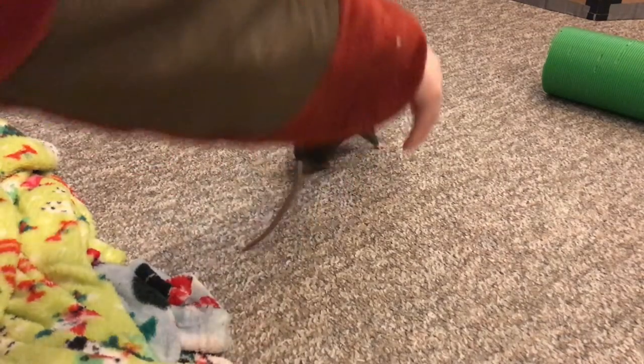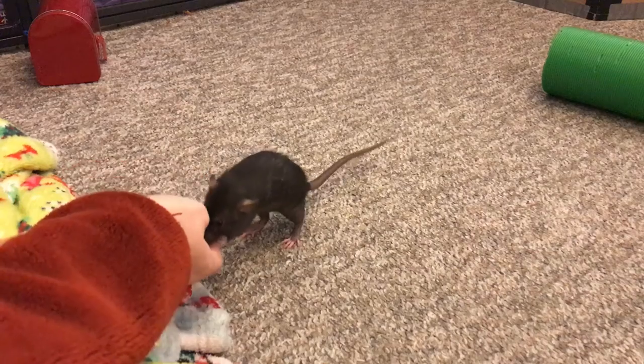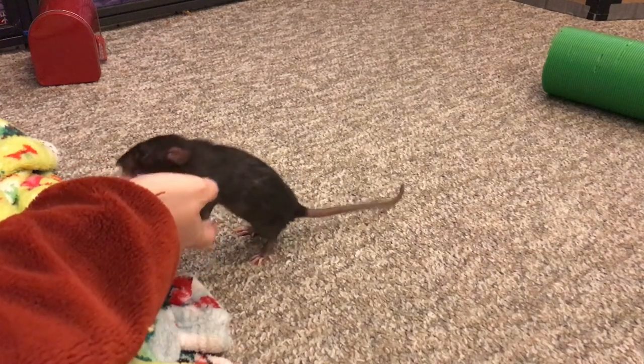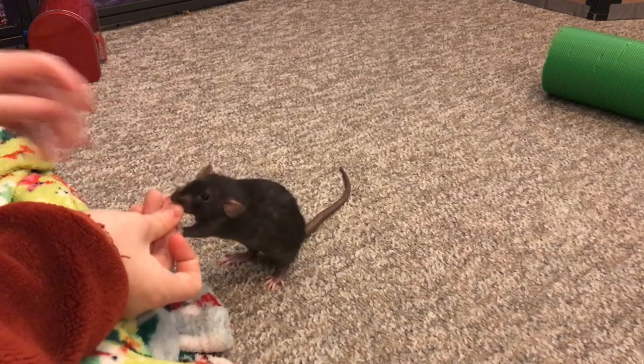That's pretty much all I wanted to talk about here. Hopefully this will help anyone who is new to rats, or even if you've had rats for a while, sometimes some of these things go under the radar. I know I didn't start syringe training my rats until my second pair. Anyway, I hope you guys enjoyed this video and I hope to see you next time. Bye!